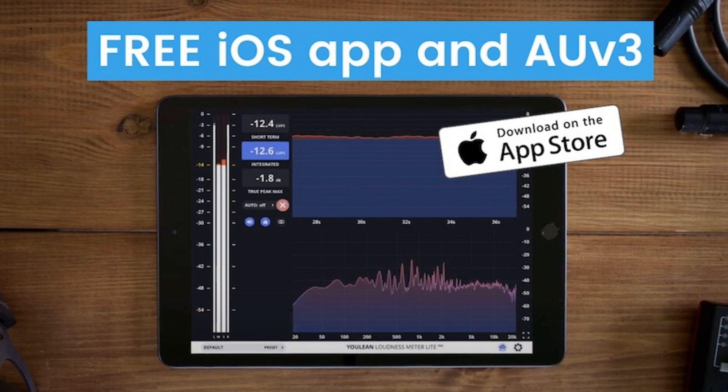Price: Free. Pro is $9.99 a year with a 3-day trial, or a $29.99 lifetime license. Read more at Ulean.co.